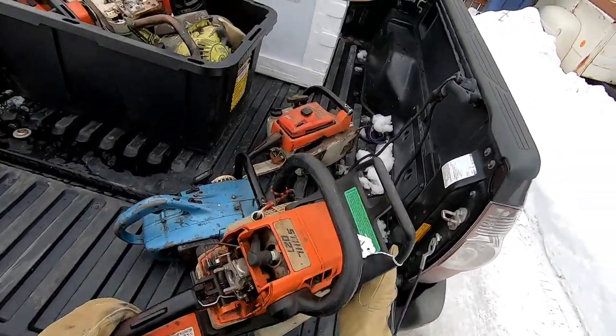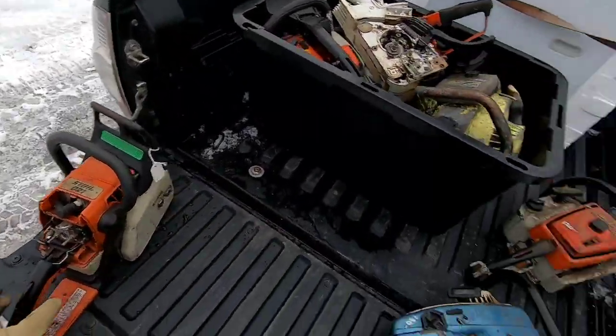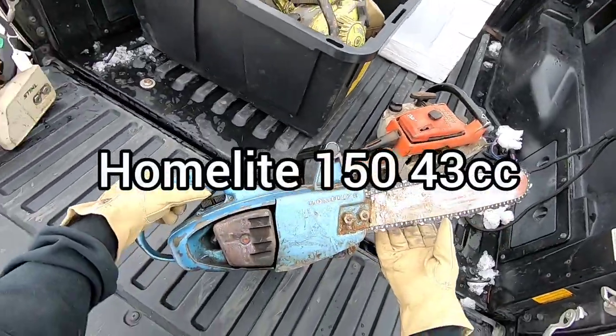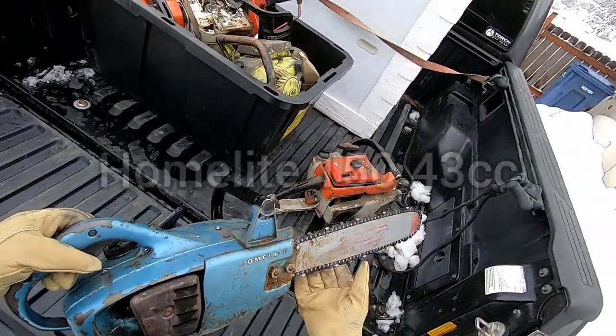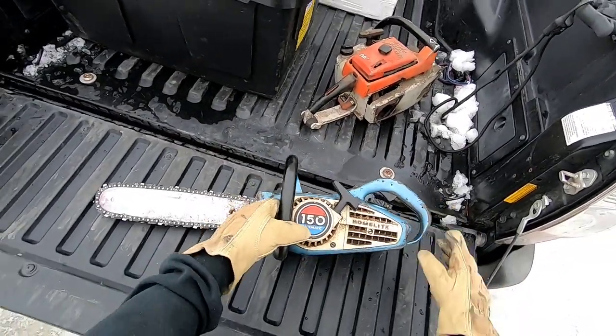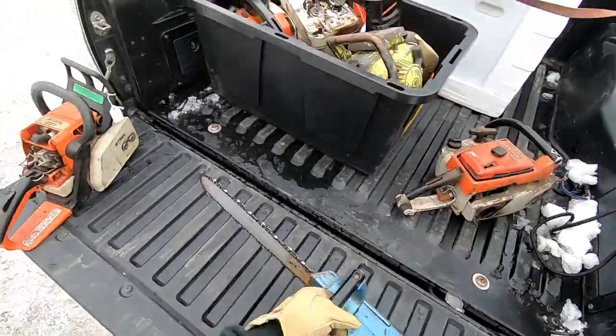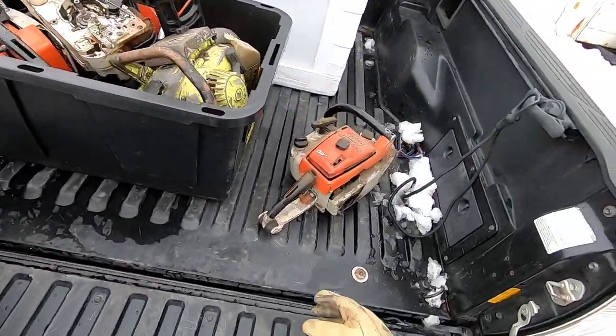We got a Stihl 021 — I think those are a pretty decent saw. And a Homelite 150. Looks like she's in pretty decent shape, red, white, and blue. I think the blue ones are like the earlier model, from what I've gathered.